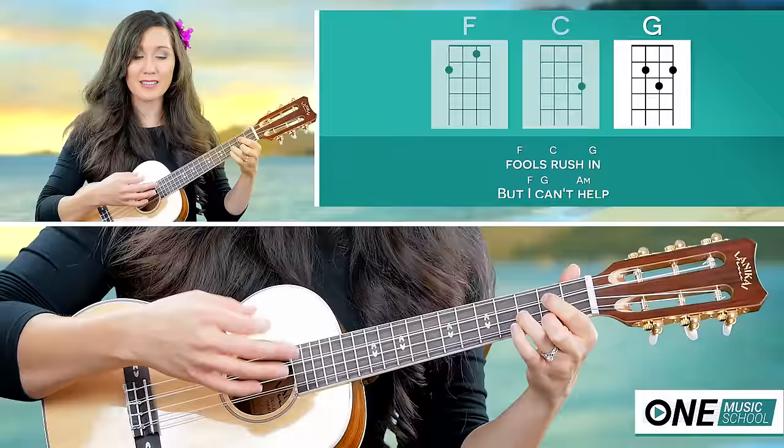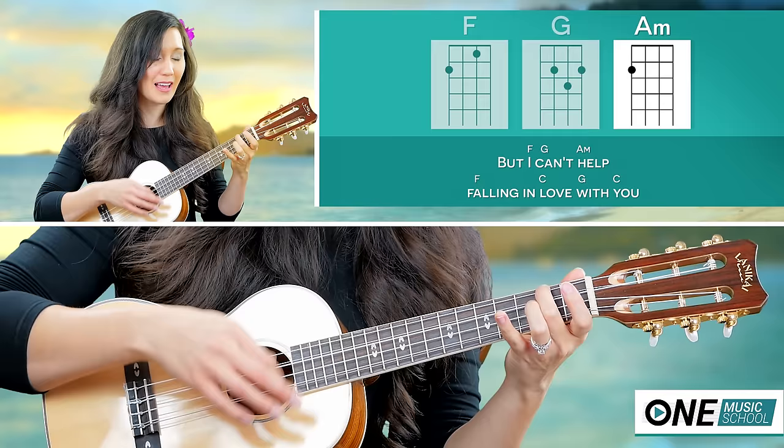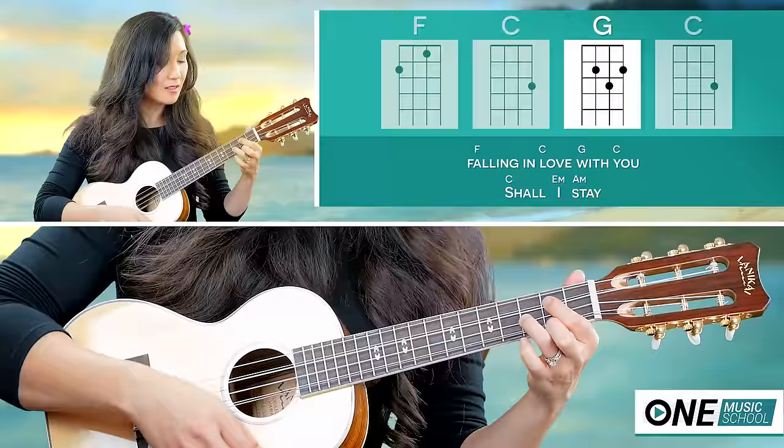That's G for six, F for three, G for three, A minor for three, then F, C, G, C.